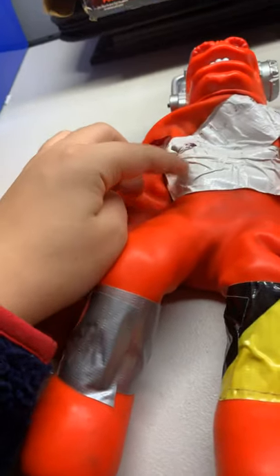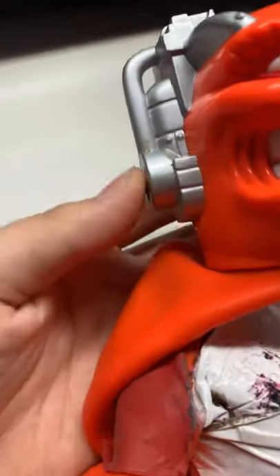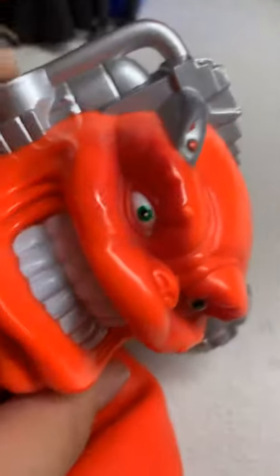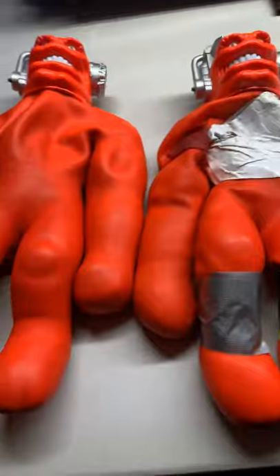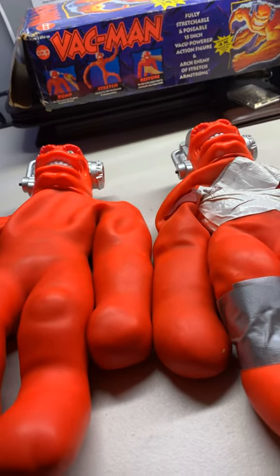And it was supposed to be like a bullet bandolier, but me and my dad colored it and the color has gone away. And then he's missing like the black thing here. And then this one's just like a little bit more pushed in and you can't really press it down — well, this one you can. So yeah, drastic changes to the damaged one and then the new one. That was a review on Vacman, Cap Toys Vacman.